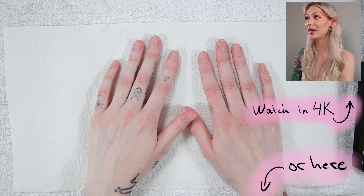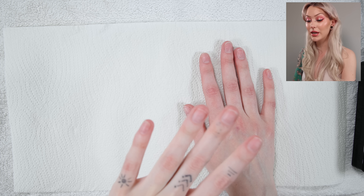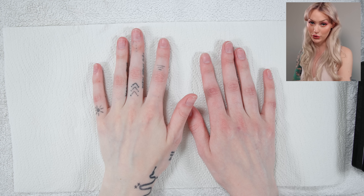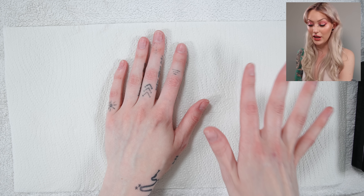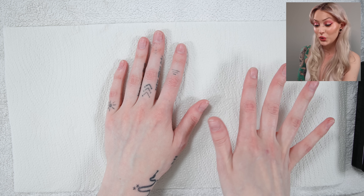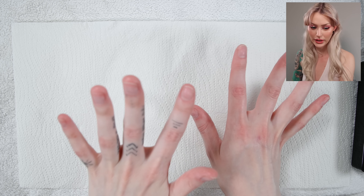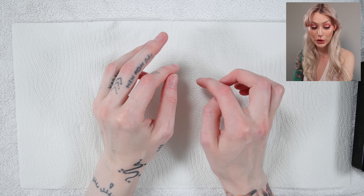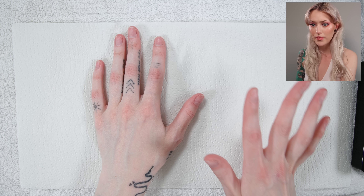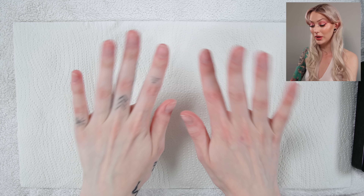Hello everyone and welcome to a new nail video. I want for those of you that have been wanting to try this yourself — do your own nails at home — to get a good understanding and maybe the courage to try it out. Pretty much everything I'm using, at least the most important things, you guys can get a hold of really easily. I'll have links down below, and they are quite affordable. Let's go ahead and do these nails.